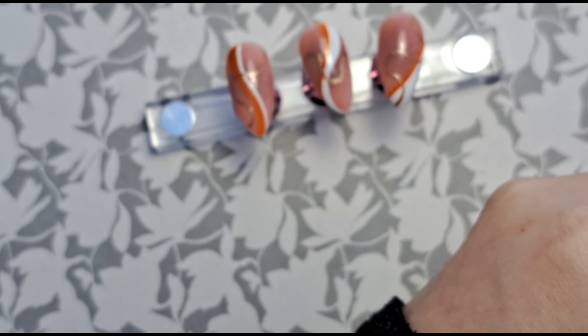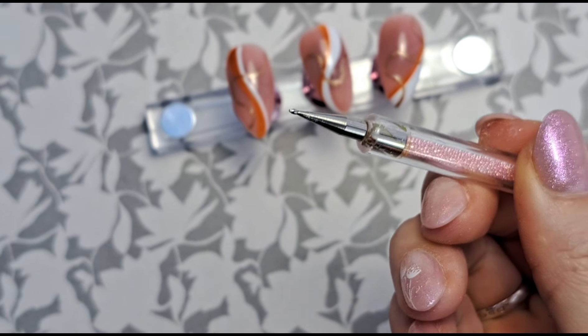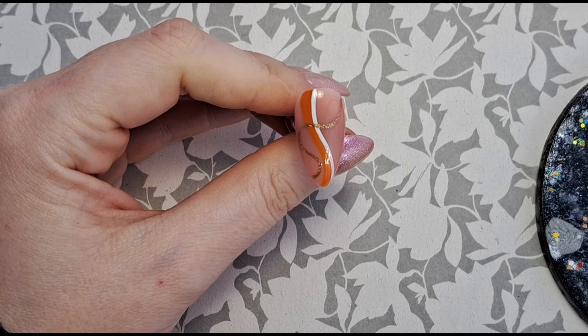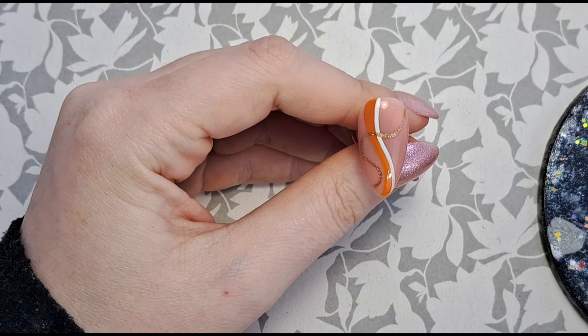I think I'm going to add some dots because whenever I don't know what to do and I look at a set, there's always a way of incorporating dots to improve the design. I'm hopefully going to prove that theory and not mess them up. I'm going to get a small dotting tool and add some dots. I don't want to go too crazy because I don't want to wish I hadn't bothered.